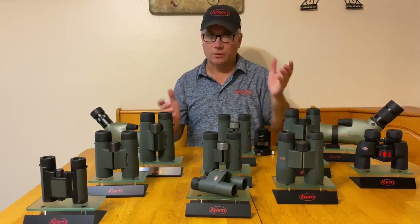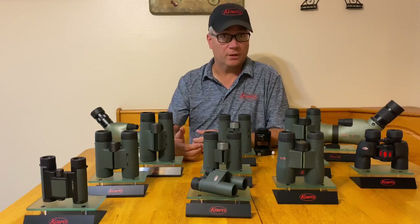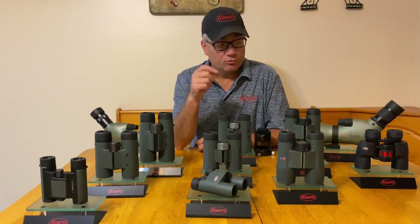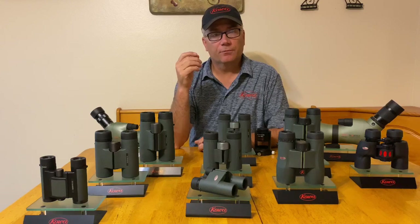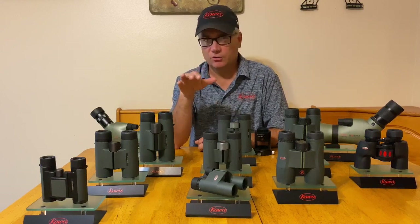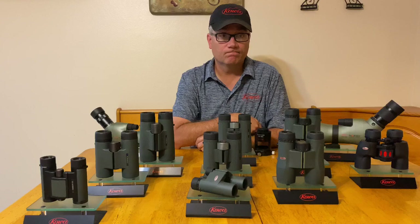Now that may change even a little bit throughout the day, even within one individual. Certainly if you were to share binoculars — which we don't want to do in today's day and age, probably — you're going to have to reset the diopter for individual eyes. Your dominant eye can actually get tired throughout the day, so your diopter setting can actually change a little bit throughout the day as well. It's a good thing to understand how to set the diopter on your binoculars.